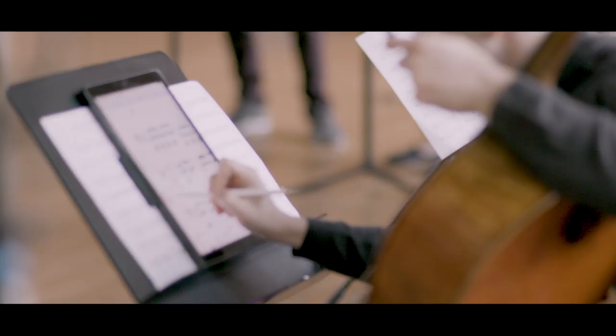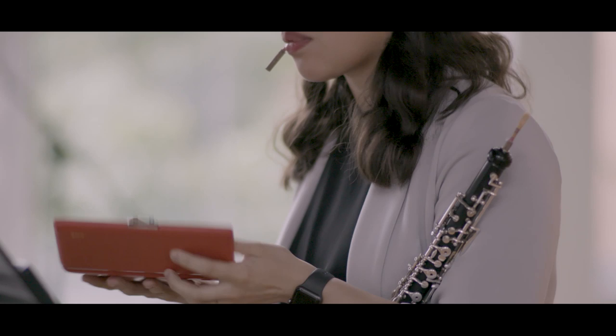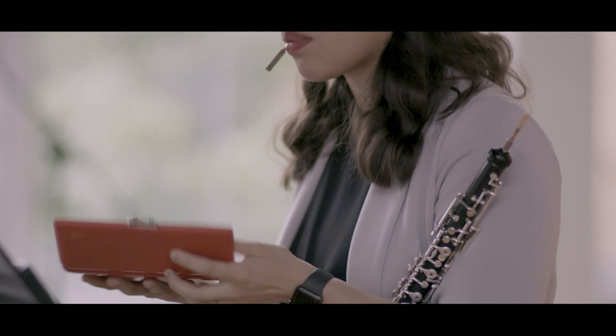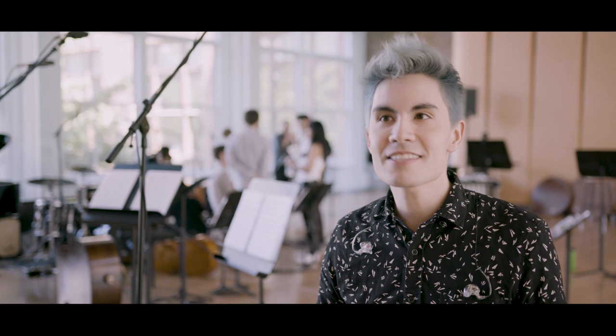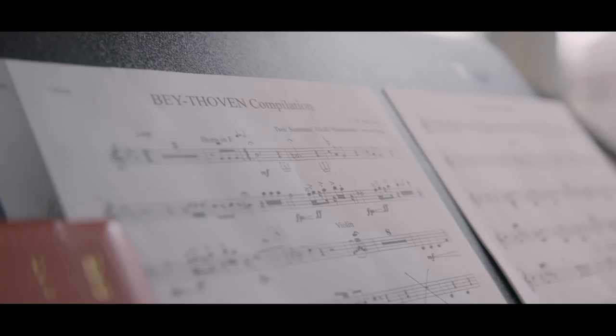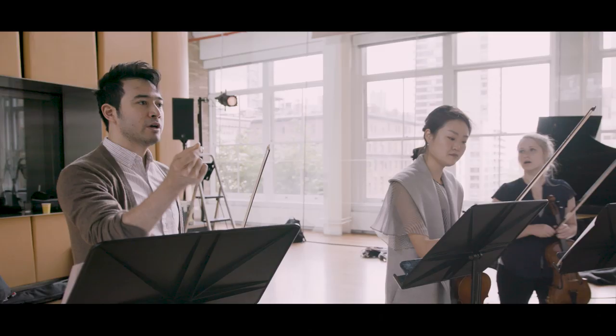We initially went back and forth — what would make sense to do? The idea of mashing up some really familiar classical works with something more contemporary seemed like the way to go. The ensemble mentioned that next year is actually Beethoven's 250th birthday. Then the question became, what do we want to mash up with Beethoven? We wanted someone who had enough works that it could be this whole epic combination. And Beyoncé came to mind.